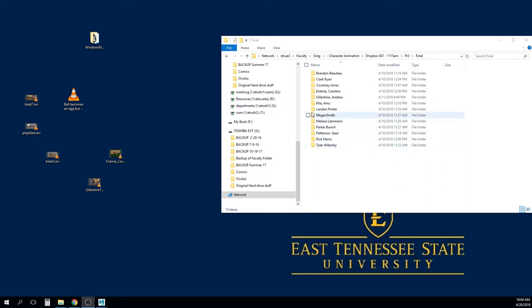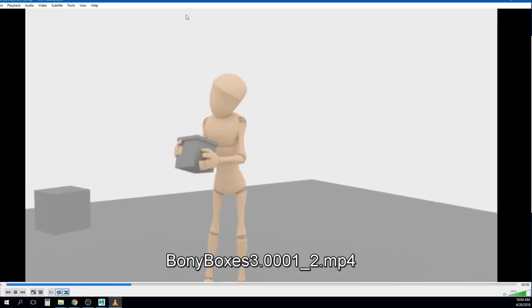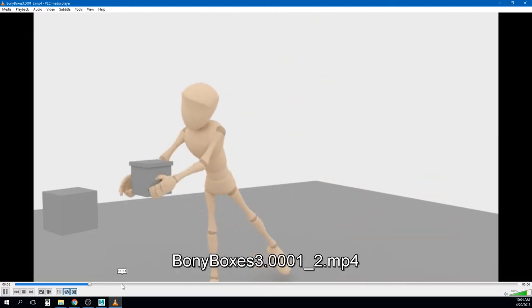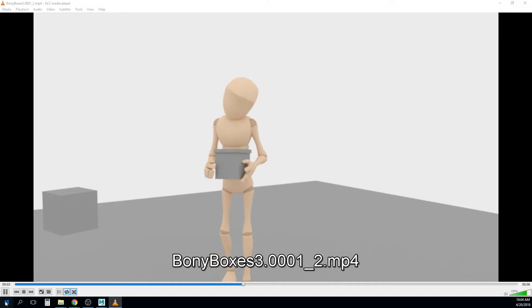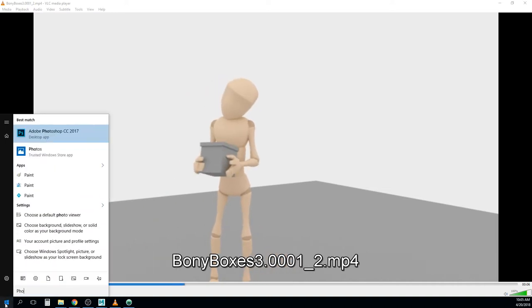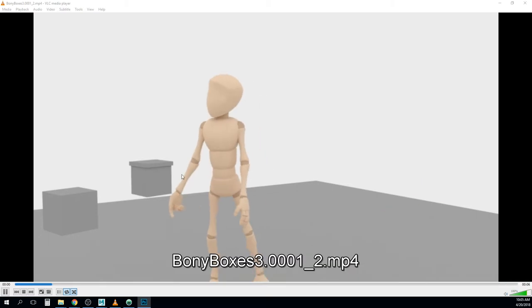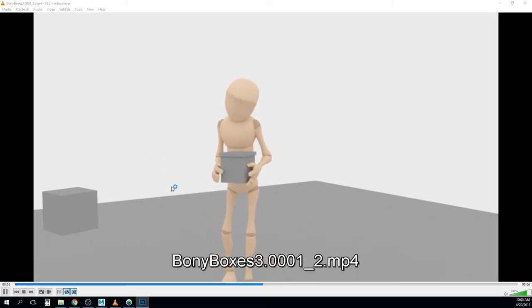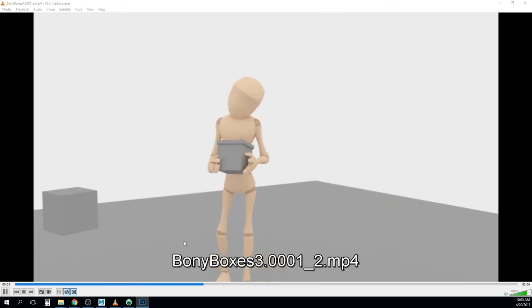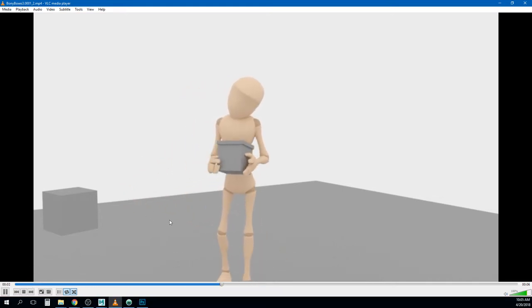I'm going to pick back up where I left off with Landon. You've got some really good stuff going on here, but there are a few issues with the floating stuff. Even though I get what you're going for, putting things on another box like that is part of staging — because if your hand reaches for it, it's probably going to go through whatever it's sitting on.